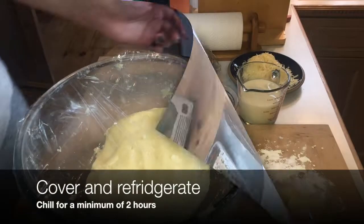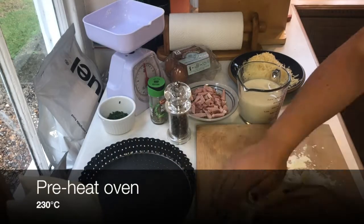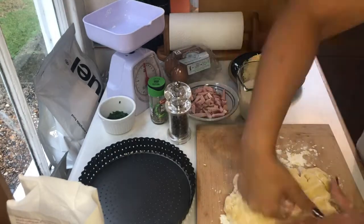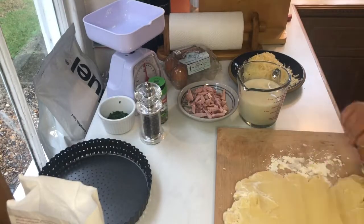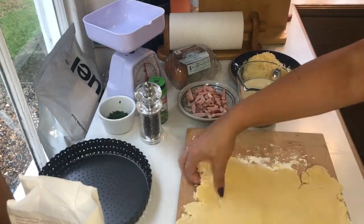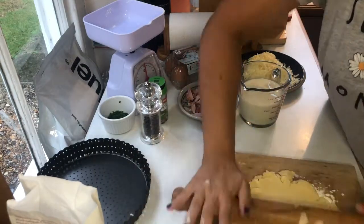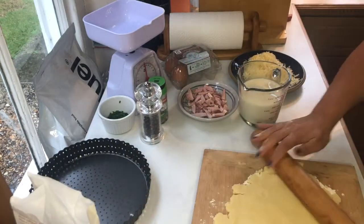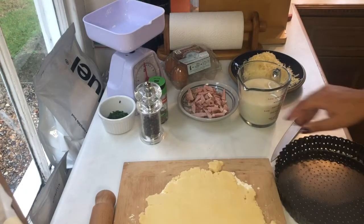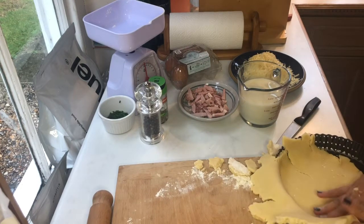When you take your dough out of the fridge, preheat your oven to 230 degrees C. You're going to be rolling your dough out, so make sure you put some flour on your workstation and on your rolling pin to try and stop the dough from sticking. Knead it out and roll it until it's about half a centimeter in thickness.